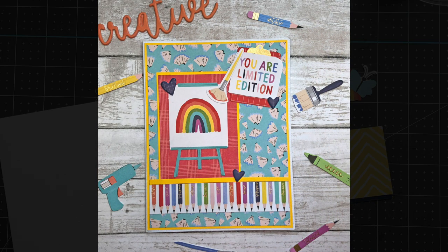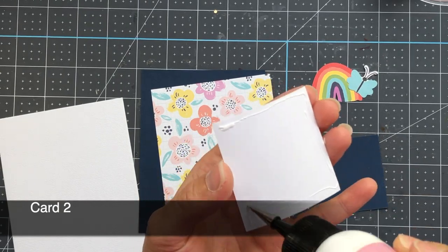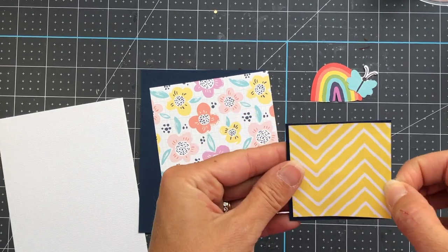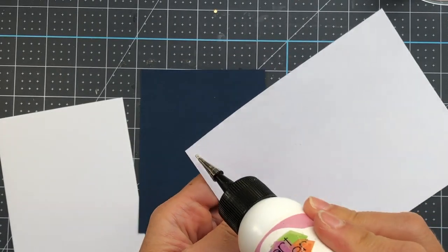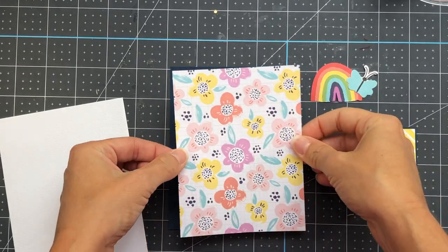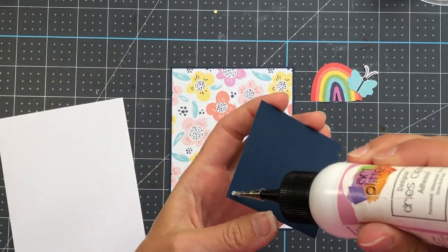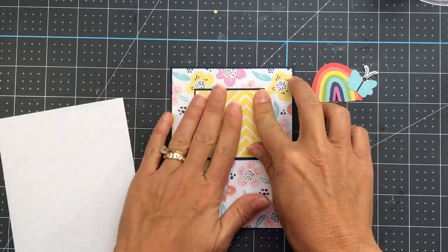Here's card one. Moving on to card two, I'm layering on a piece of yellow patterned paper that's 2 and 1/4 by 2 and 1/4 square, layering that onto a piece of dark blue cardstock that came in the kit. That dark blue square is 2 and 3/8 by 2 and 3/8, and then the flower paper is 4 by 5 and 1/4, layered onto the same blue cardstock that's 4 and 1/8 by 5 and 3/8.